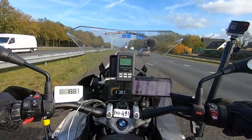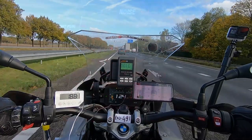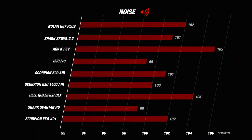We start today's road test with the noise part. Our decibel meter at the top shows an average of 102 decibels. If we put all of its competitors next to each other, we see that the EXO 491 scores slightly above average with its 102 decibels. The HGC i7D and the Shark Spartan RS score the best in this part with 99 decibels on the meter. The HGV K3SV scores the least with its 105 decibels. The EXO 491 scores a decent 3 stars for noise.